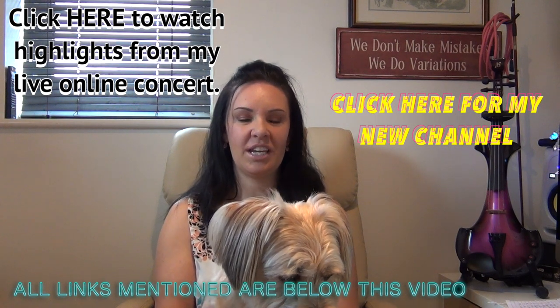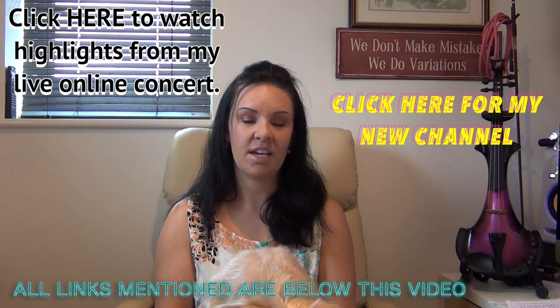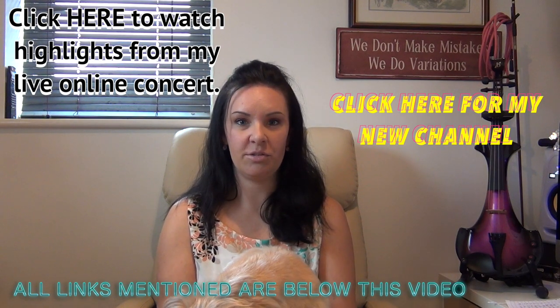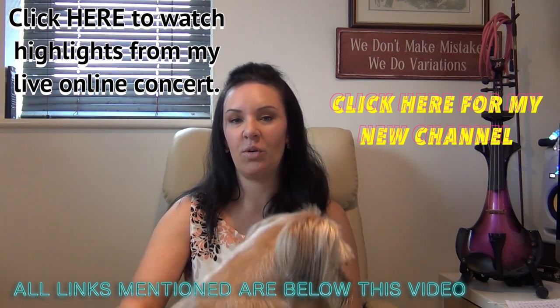Hi everybody, this is just a really quick video to introduce you all to an exciting new YouTube channel that I've just activated. It's a performance-based YouTube channel where I'm going to be releasing videos of my performances either on the violin or the piano.